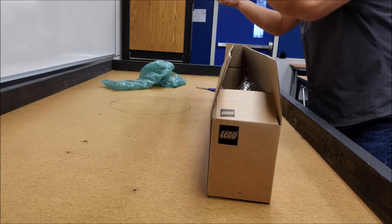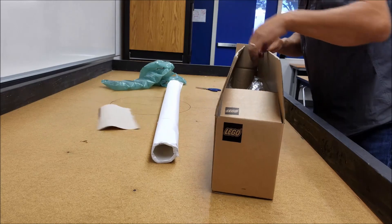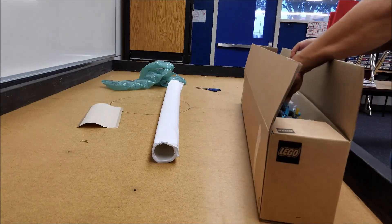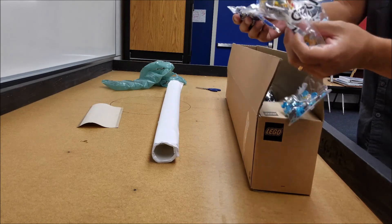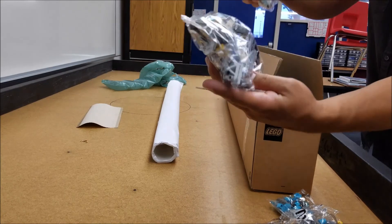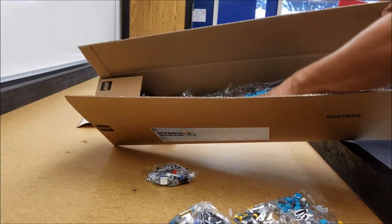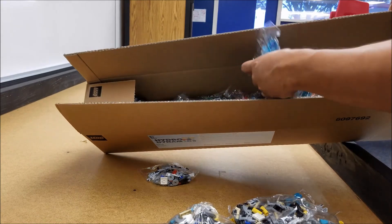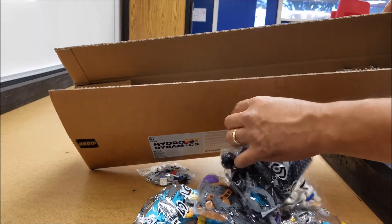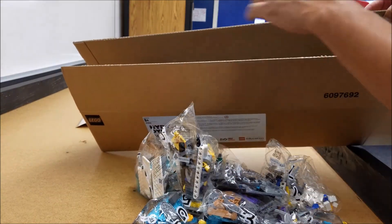Here is the field kit. I'll open up that in a second. Can never get enough dual lock. Here we go — all the pieces. Let's just turn it this way so you can see. We're going to have a giant building party.